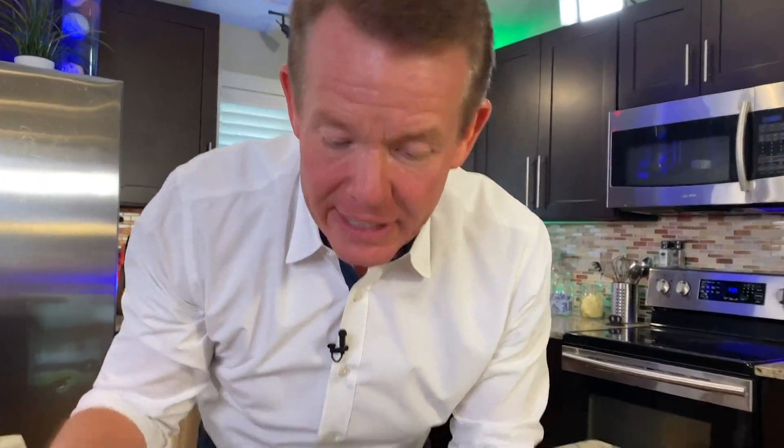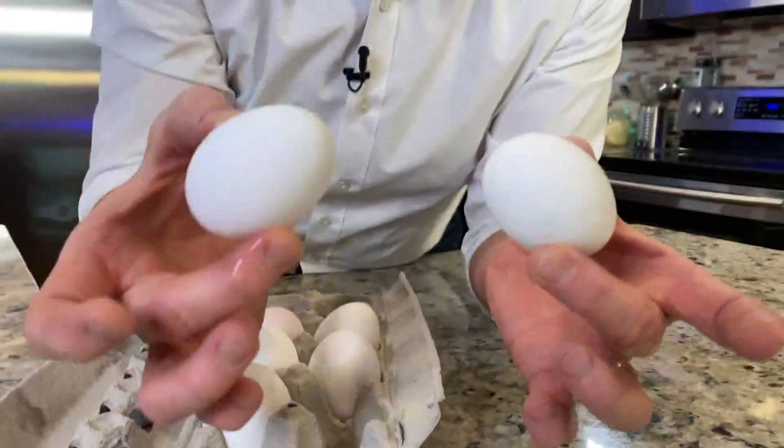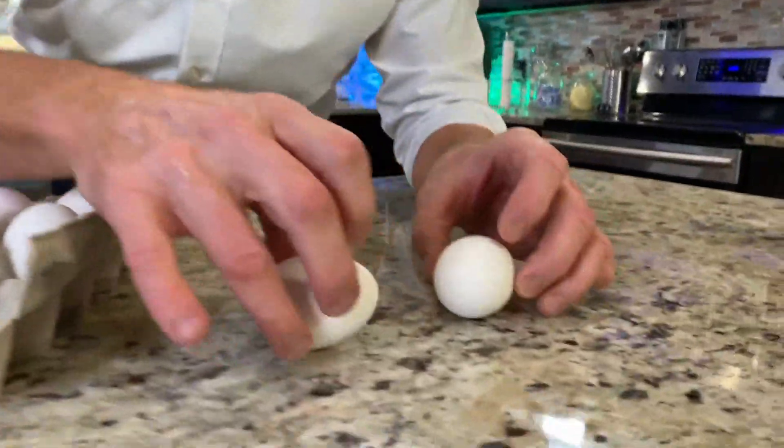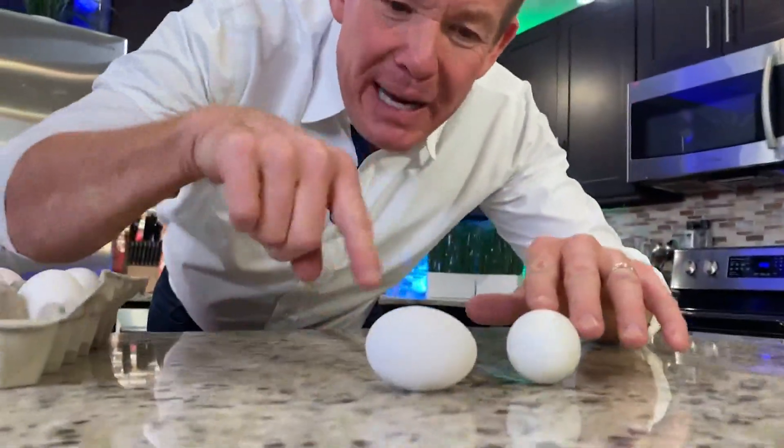Number two: how can you tell the difference if you happen to get some raw eggs mixed in with hard-boiled eggs? One of these eggs is hard-boiled, the other one is raw. How can you tell the difference? You can tell by looking at the way they spin on the table.